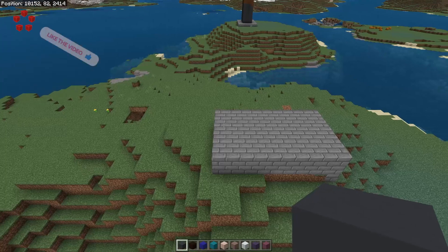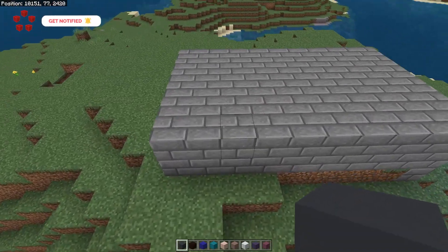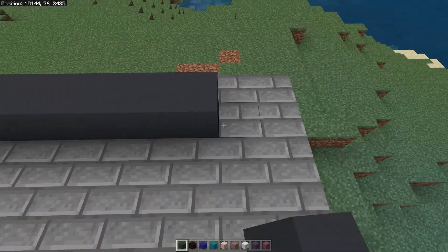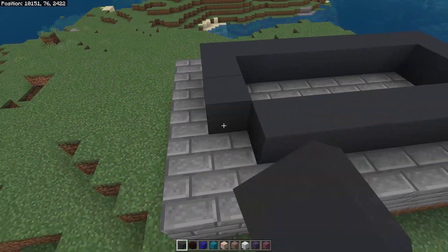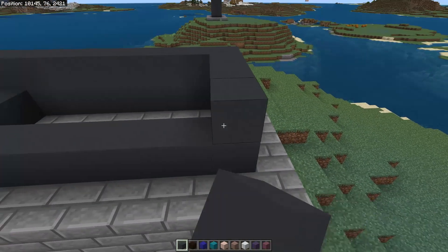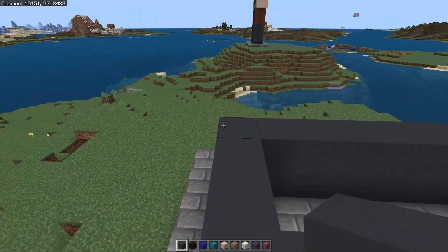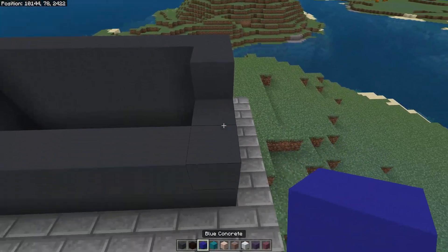I recommend you build the statue on a 10 by 6 plinth, and once you're ready let's get started. Take your gray concrete and create a square 8 blocks by 4 blocks, then create another layer, and finally along the back go one block in, do the full back, and then one block in like that.